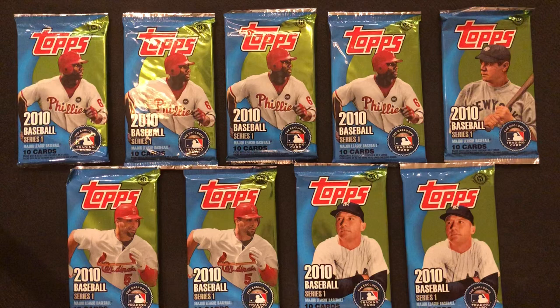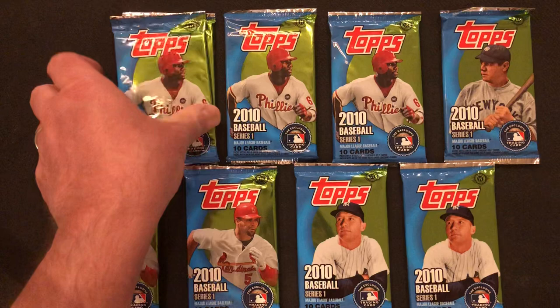Usually you get one hit per box, but maybe we'll get lucky and get a second one. If not, we're looking for the Buster Posey and Madison Bumgarner rookie cards. Those are the big ones in this set. We haven't found either one of them yet, so hopefully we'll find at least one of them tonight.